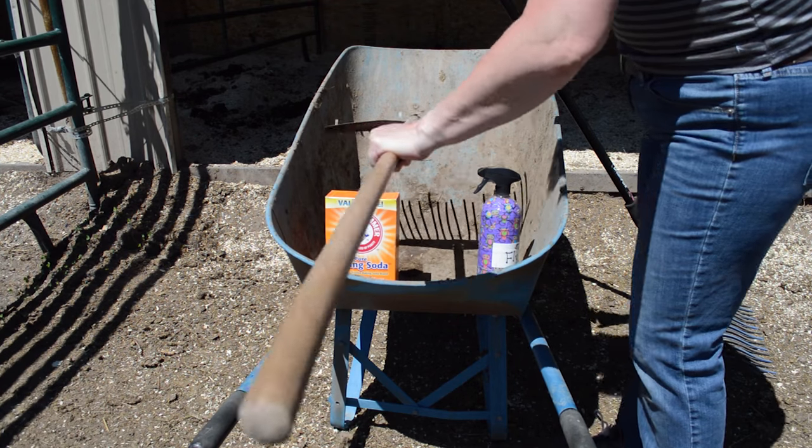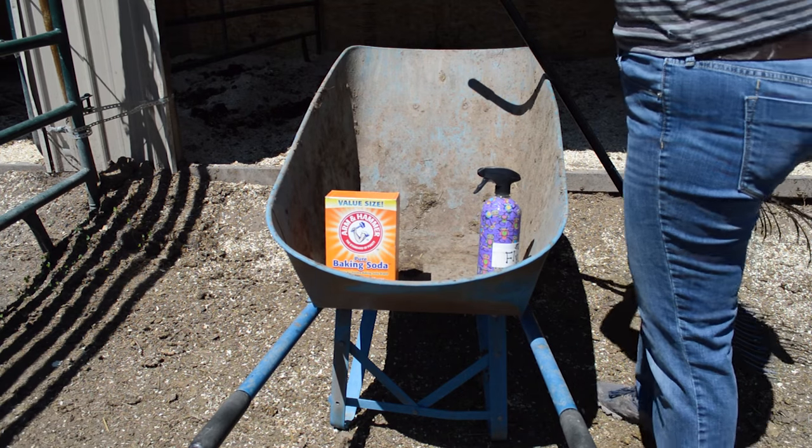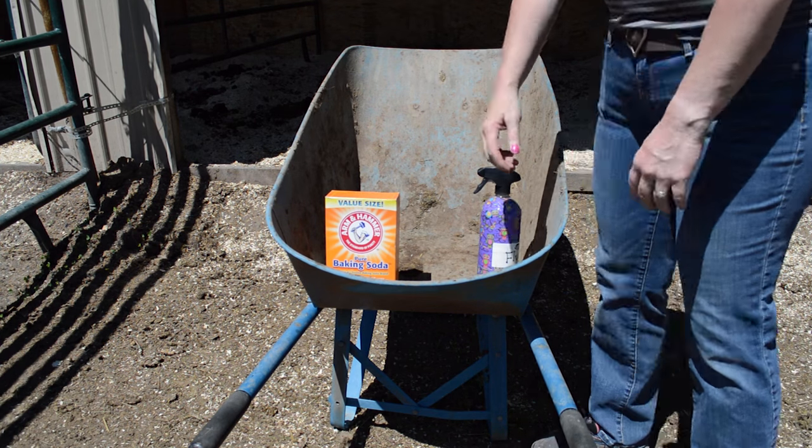I also have just a plain old leaf rake and I use that for the outside of the pens. And of course you can't really scoop poop very well unless you have a wheelbarrow, so I have my trusty wheelbarrow.